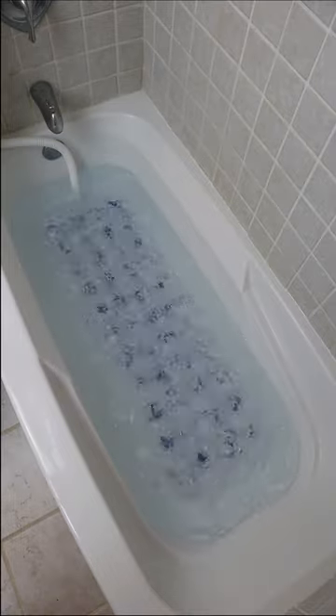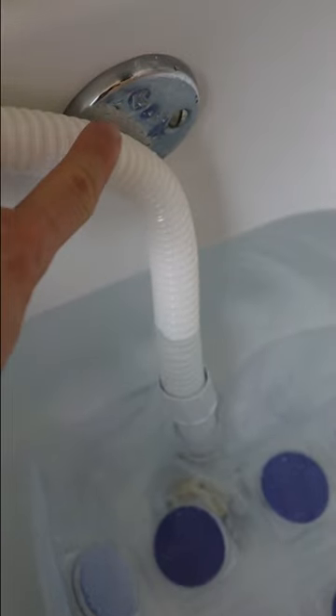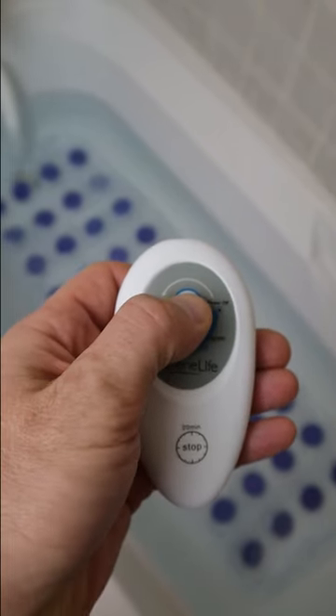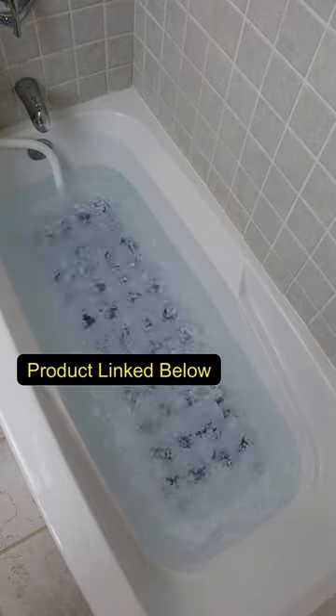You can now turn any bathtub into a jacuzzi. This is the bubble massage mat from Serene Life. Connect the hose from the mat to the air pump. The air pump can also diffuse your essential oils. You can choose between two settings: a low setting and a high setting.